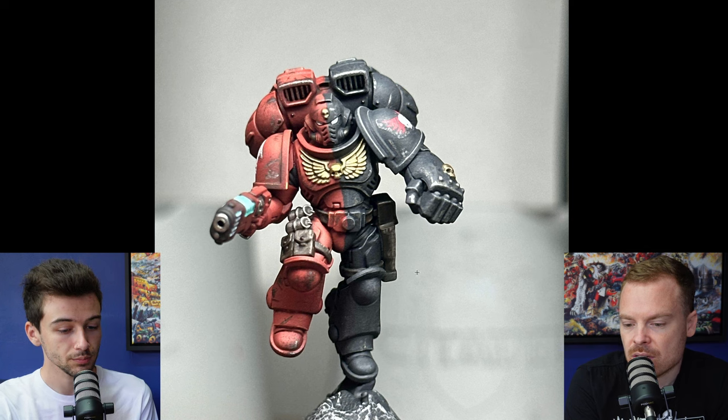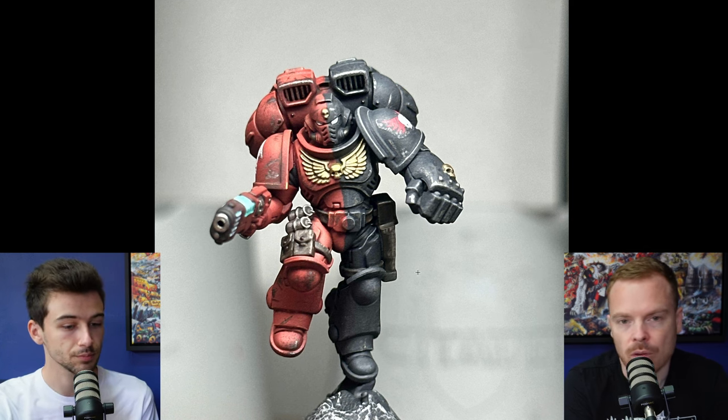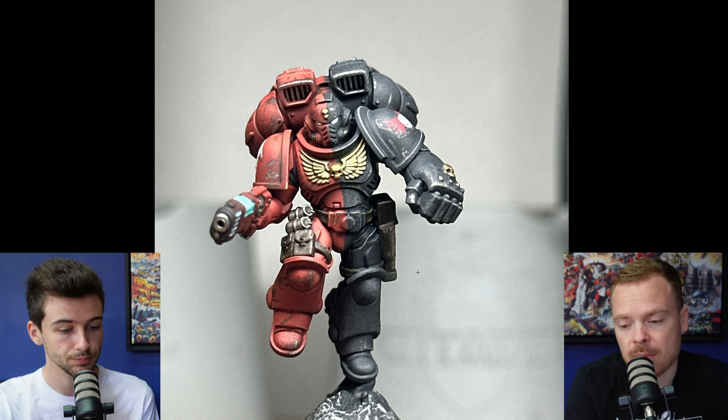Base coating is the foundation of all painting on miniatures. If you don't do that right, the end result is not going to look anywhere near as good as you want it to. So you've done a great job with that.